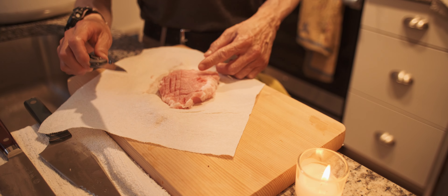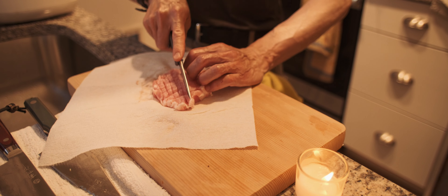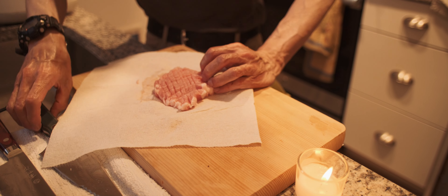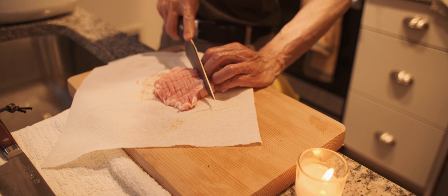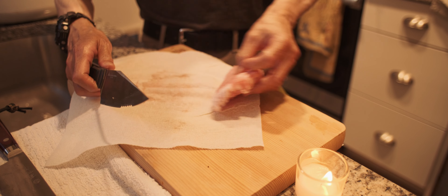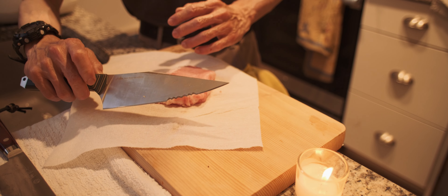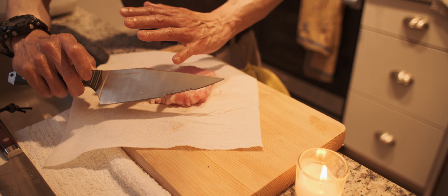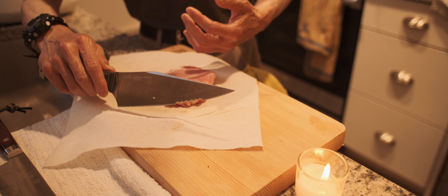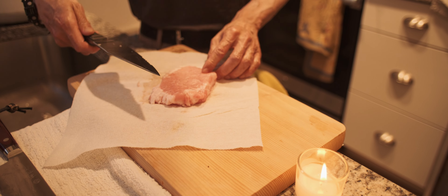So for meat cutting, all of them — even the small Sebenza — work really great. But this one cuts most aggressively. Maybe I shouldn't say this, maybe YouTube doesn't like it, but essentially a fighting knife and a knife for meat have many things in common. A human being's body is essentially bone structures wearing meat and skin, so there is no big difference.